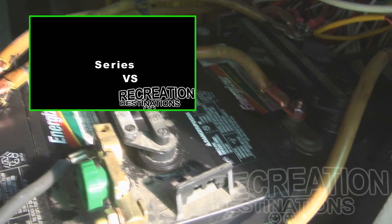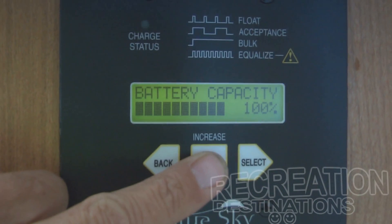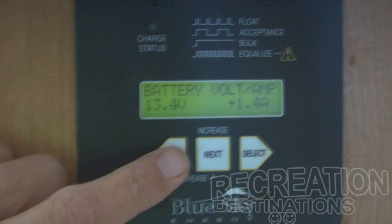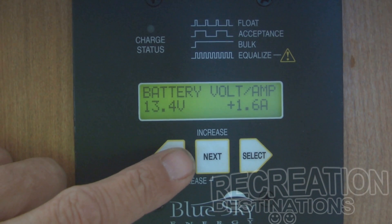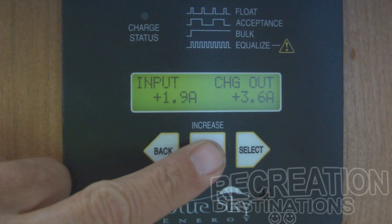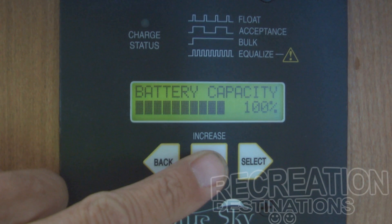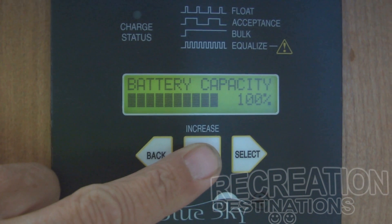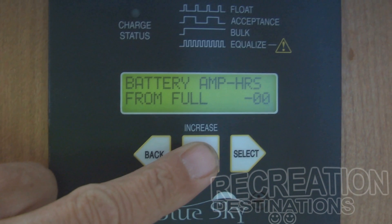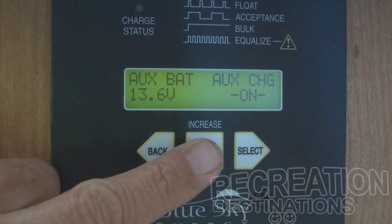If you don't understand series-parallel wiring, refer back to video number one. This charge controller is the brains of the outfit — it can tell you what the batteries and charging system are doing, and lets you adjust all kinds of parameters. Right now it's displaying my battery voltage and the amperage going into the batteries from the charging system. With the push of a button it shows input and output of the charge controller itself. This display is just like the gas gauge in your car — it's saying 100% full. And my favorite screen is 'amp hours from full,' which is like an odometer telling you exactly how many miles you have left before you're out of gas.